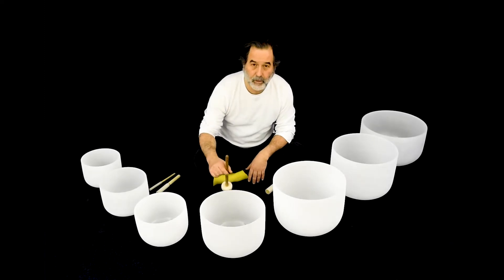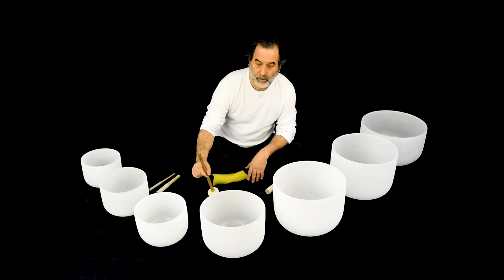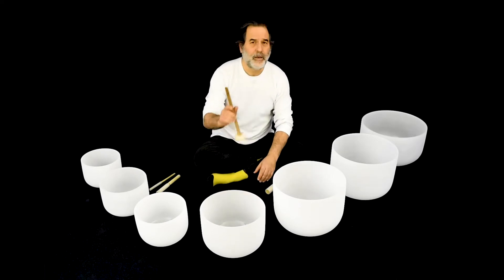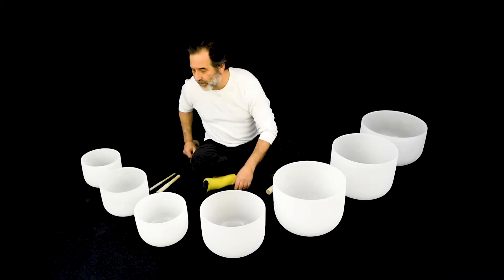Fourth chakra — heart. I think there was a line in a song that said 'doesn't that make you feel a whole lot better?' That's what that chakra probably did to you.